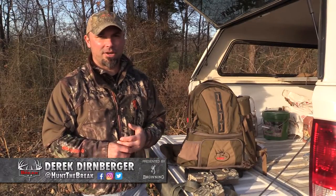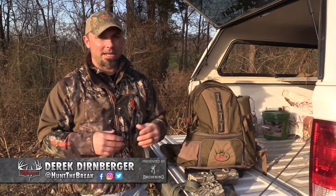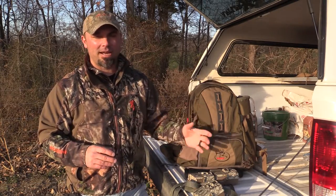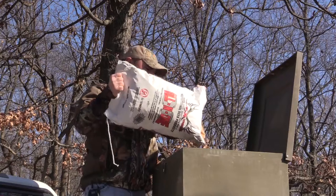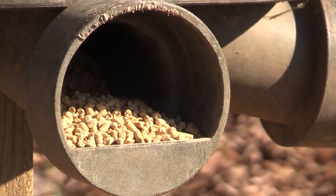I'm out here today pulling a lot of my Browning trail cameras and repositioning some of them. I run trail cameras year-round, but not nearly as many during the off-season as I do during hunting season. Right now the strategy is to get them over food sources — your food plots, your feeders, things like that — to get an inventory of the bucks that made it through season and know what you're going to hunt next season.